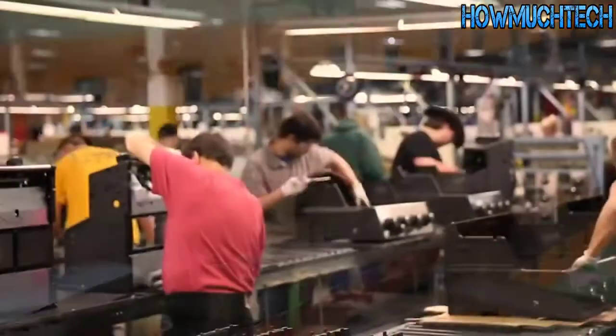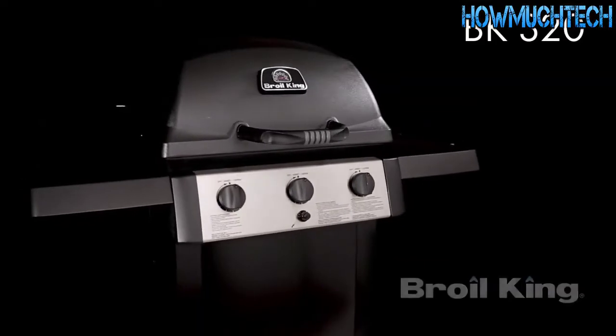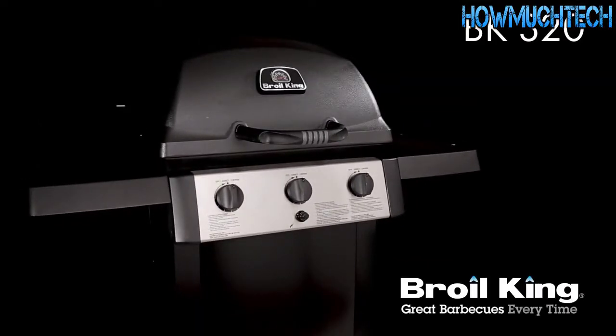Proudly built in North America and built to last — the BK320 by Broil King. Great barbecues every time.